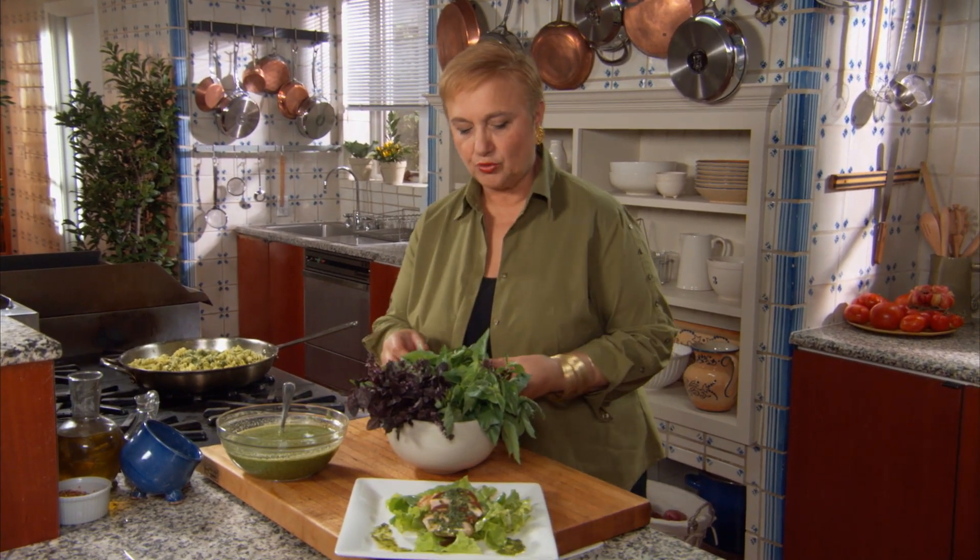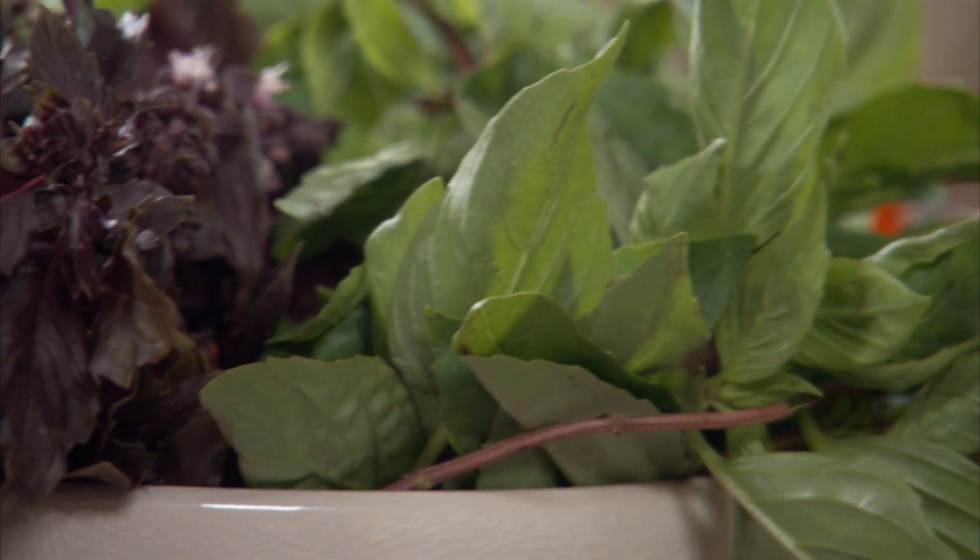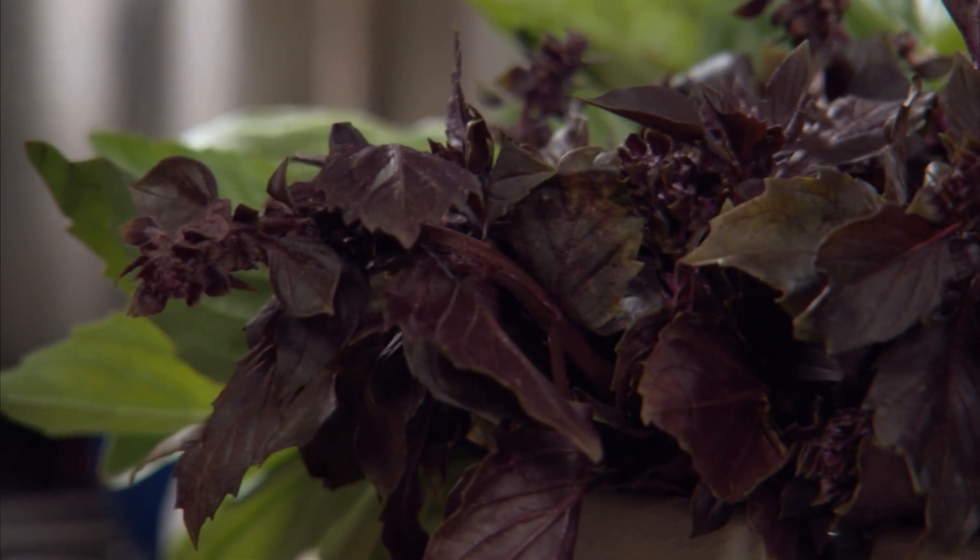There are endless varieties of basil. Here I have the sweet Italian. I have the Thai with the tinge of licorice. I have the purple basil, which has a bitterness to it, but it's very good.